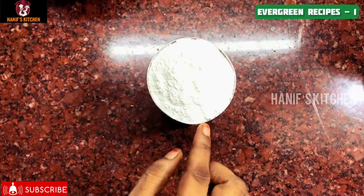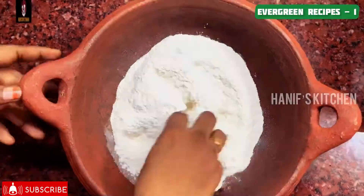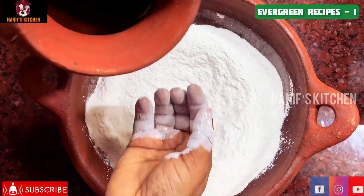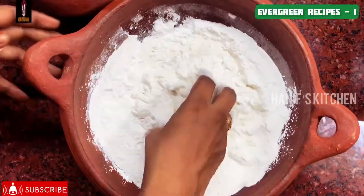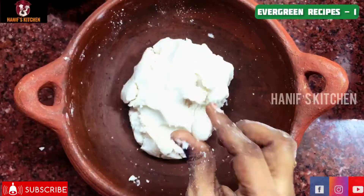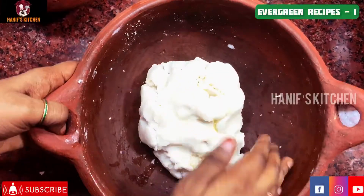First, we have 20 grams of parsley. We are going to mix it in a pinch, just a little bit. We will mix the right amount.